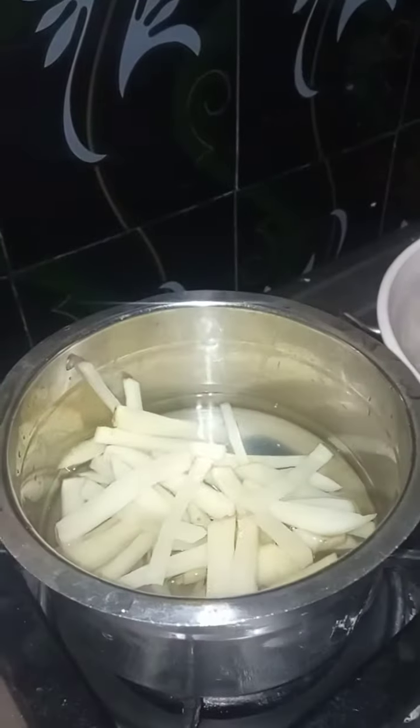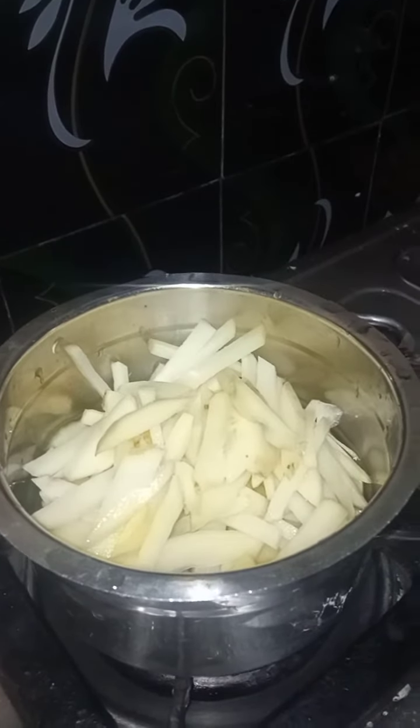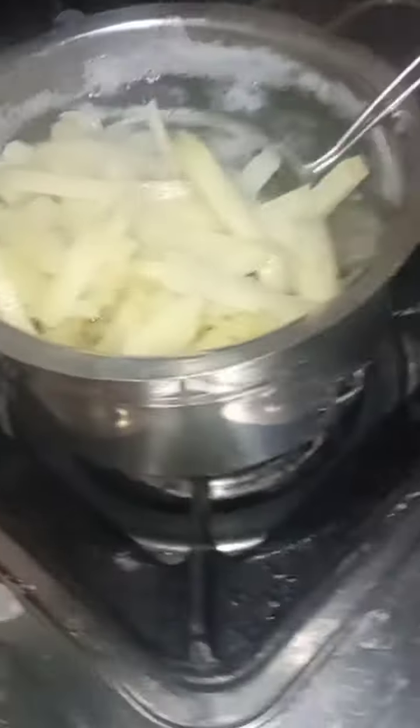Then I will heat it and cut the french fries. The potatoes will be full. The whole pot is full of water and it will be a little more salt in the pot.